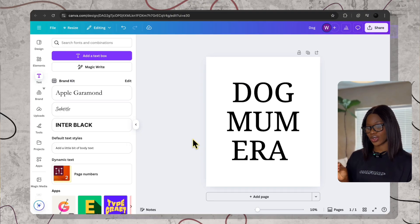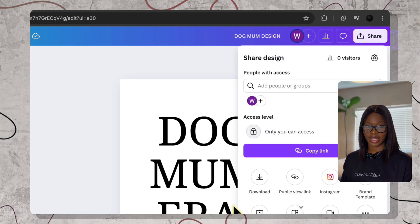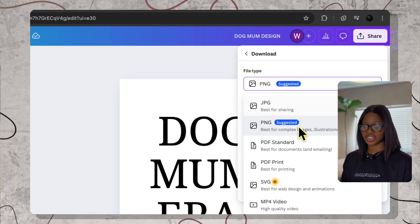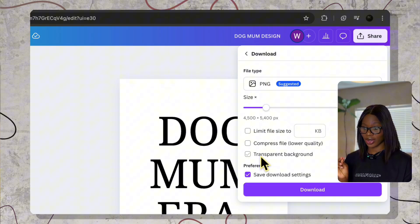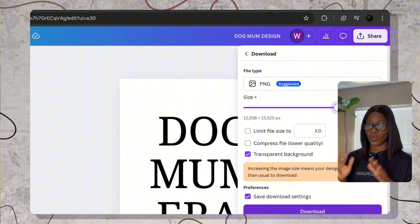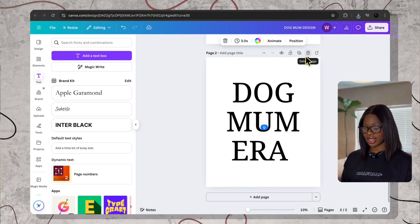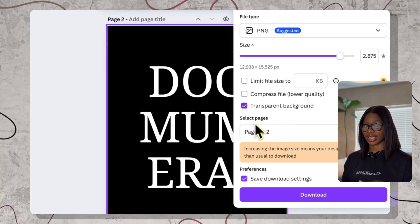Now let us lock in the export so that your design actually comes out in high quality. First, name this something that you will recognize later. Click share and then click on download. Then you need to click on PNG and turn on the transparent background. This is very important. Then you want to increase the size for high quality and then download. If you want a white version for a black shirt, all you have to do is duplicate this page, switch the text to white, and export that with the same settings. If you've ever uploaded a design and it looks blurry, it's almost always the wrong size or a non-transparent file.